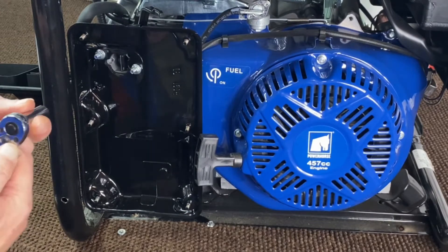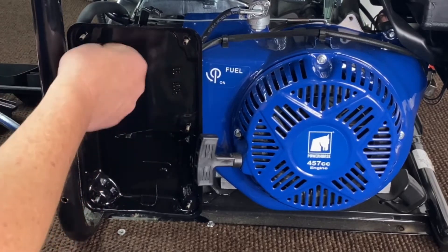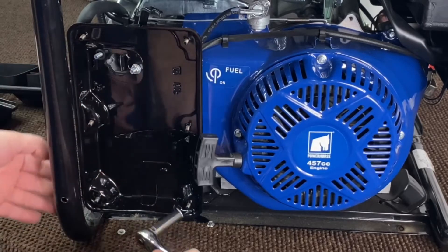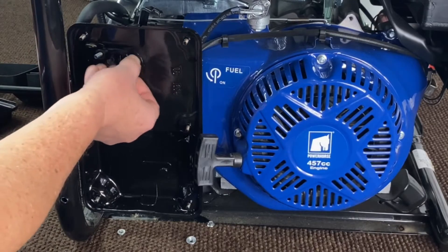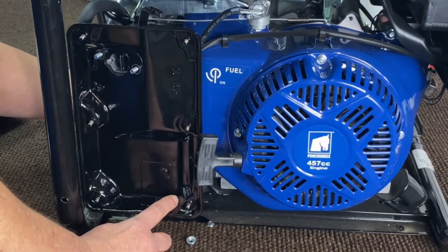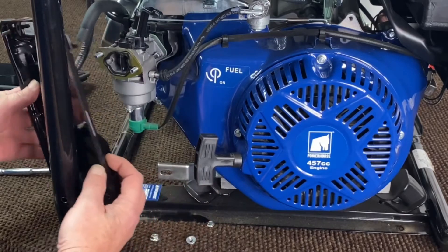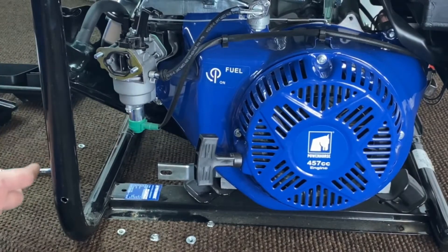Now we'll go ahead and remove the two nuts here holding on the back cover. We'll expose our gasoline carburetor, and on the back of this there's a vibration bracket nut also — it's down here on the back side, just go ahead and remove that also. That will give you access to the gasoline carb. Now we'll go ahead and pull this to the side — we've got a tube connected over here, just set that to the side.